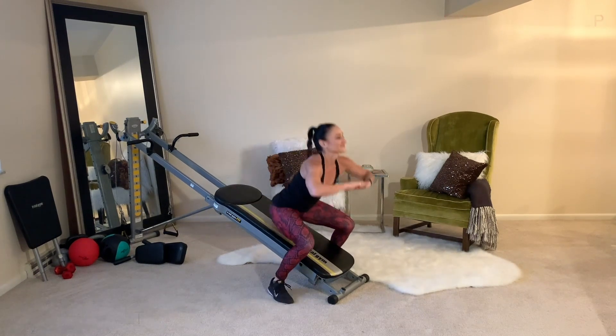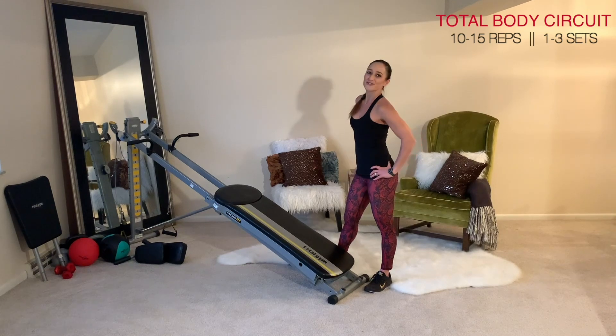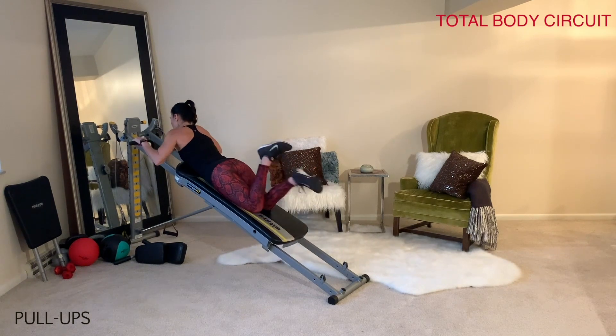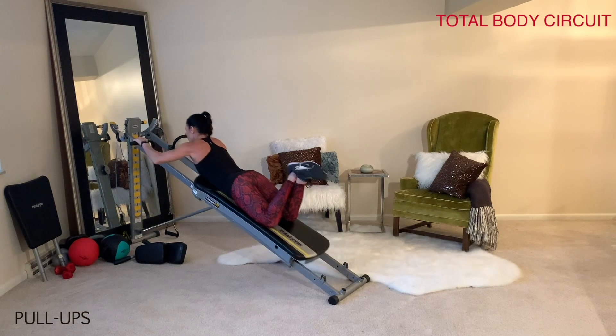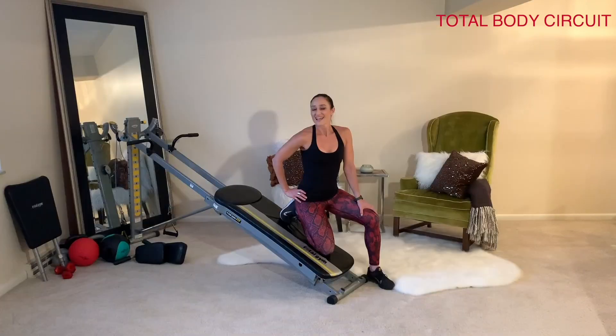Once you're done with the warm-up, move right into the circuit. The first exercise is pull-ups. Come to a prone position, cross your legs, and lift your body all the way up so that you bring your head towards the tower. Make sure that you're activating and squeezing the shoulder blades together each time.